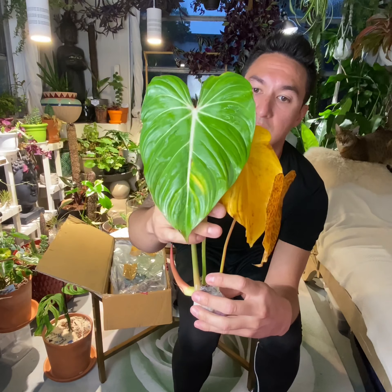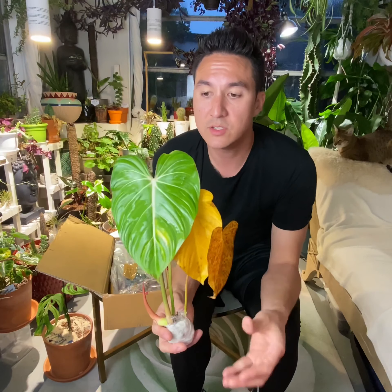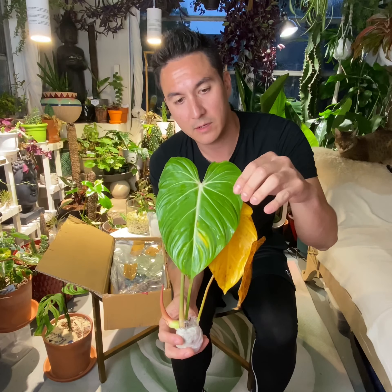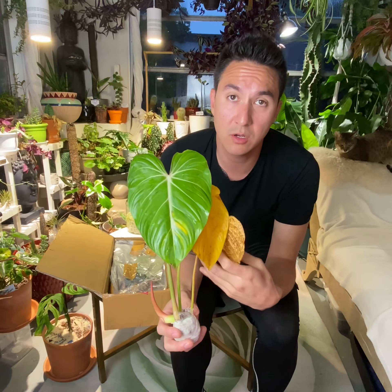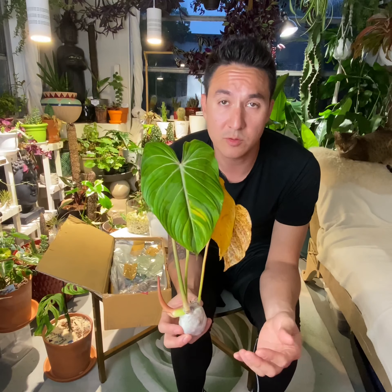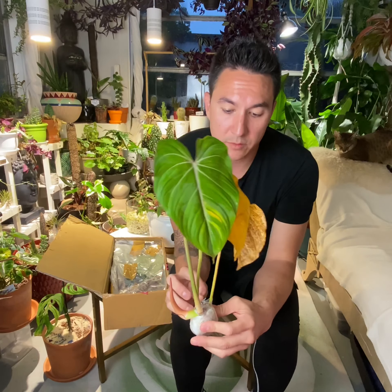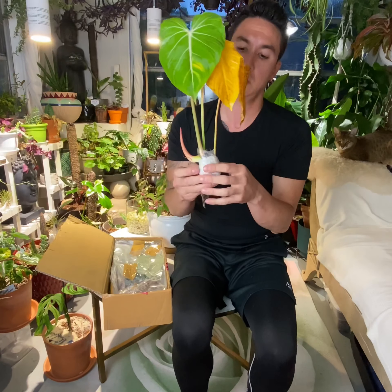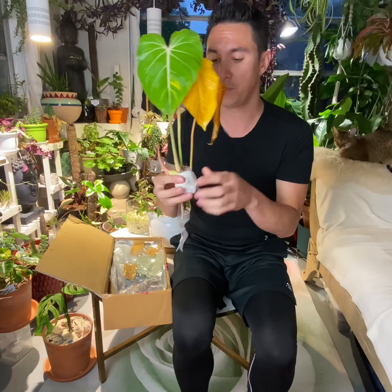Some yellowing leaves here, and that could be a lot of things — it could be the travel, or it could just be how this plant was when they sent it. But I did see some good pictures of it and it didn't seem too bad. You can see some yellowing on these leaves. They're stuck together just because they've been in that wrapper, so I'm going to separate them and give them some air. They're super wet.